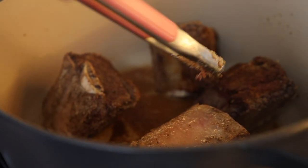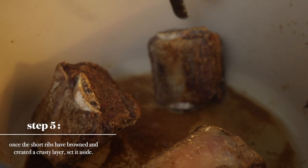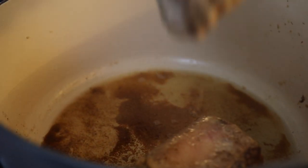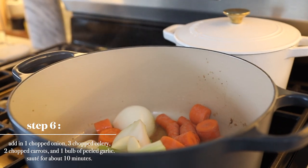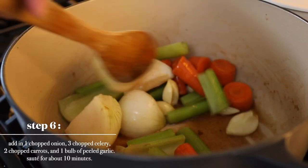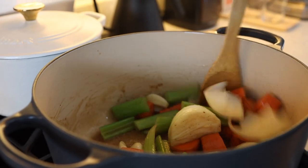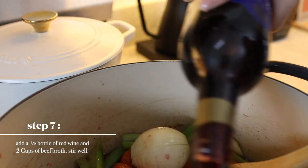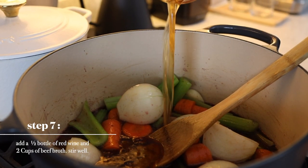Look at that crusty layer here. Once the short ribs have browned and created a really crusty layer, we're going to set this aside. Now add in chopped onion, celery, and carrot, and your garlic. This is the part where we're trying to extract all the flavors from the vegetables out into the oils. Now let's add in half a bottle of red wine — it can be a merlot like this. Try not to use red blends; it just has to be dry and it has to be red. We're also going to add in two cups of beef broth and stir this very well.